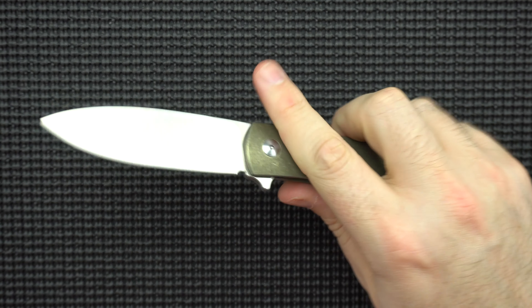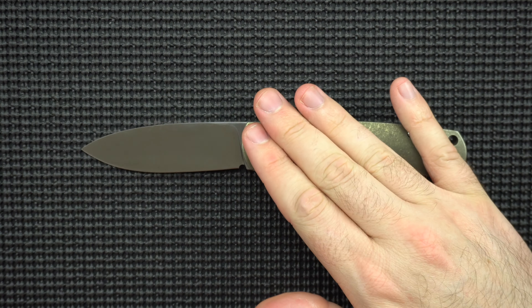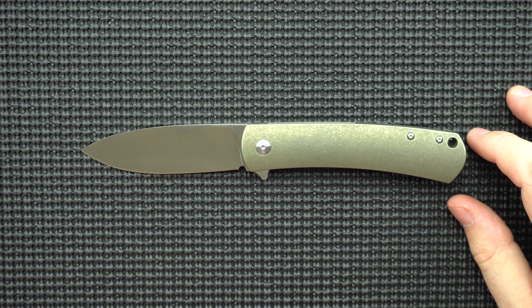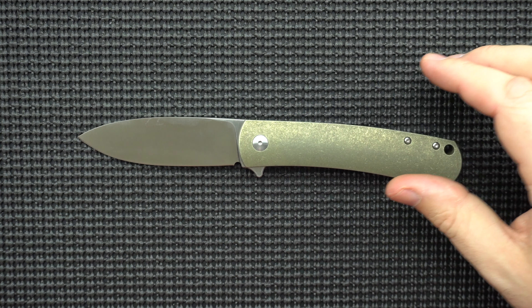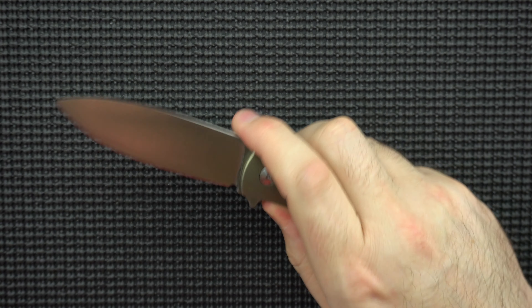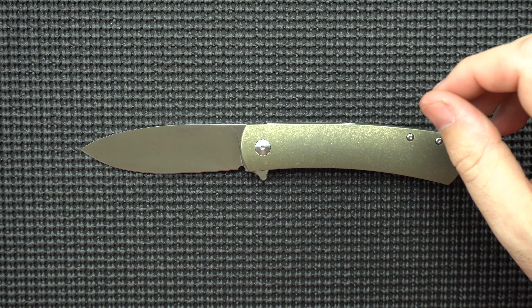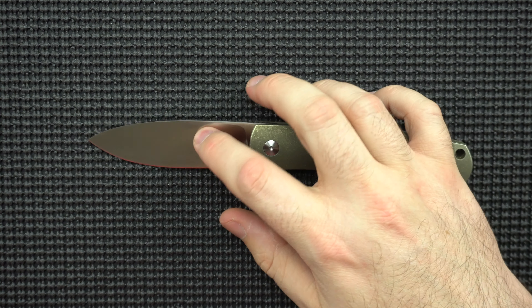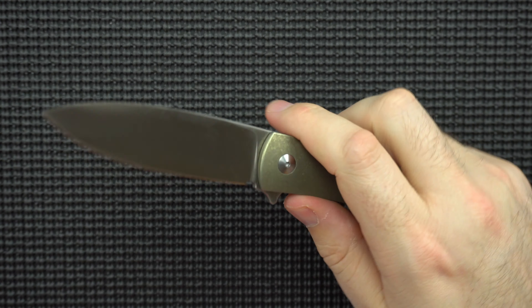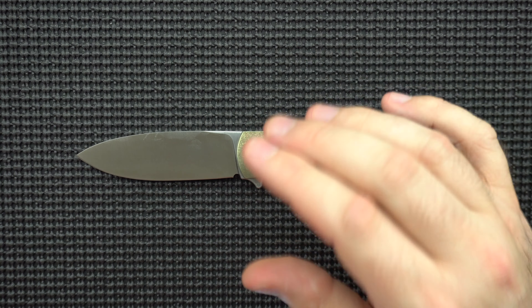We've got our Spyderco PM2 and our Spyderco Para 3 for comparison — 3 inch and 3.44 inch blades. The MassDrop Keen is just a hair smaller than the blade on the PM2, so we're looking at like 3.4-ish on the cutting edge, maybe 3.45 to the shoulder of the blade. It's kind of a weird length — either you're shooting for 3, 3.25, or 3.5. This is somewhere a little bit smaller, which makes it an interesting size. It's kind of hard for my brain to calculate how big this knife is because it's right in that medium size that you don't see very often.